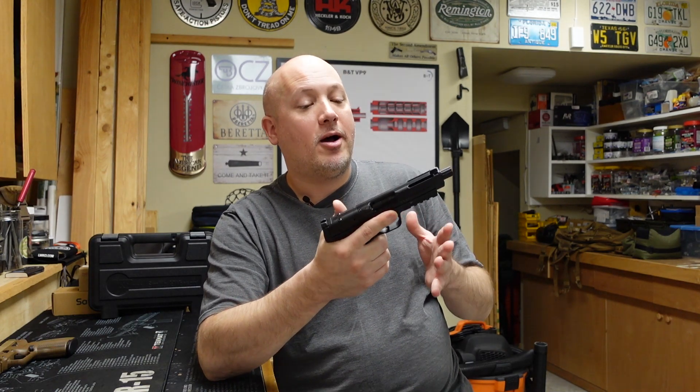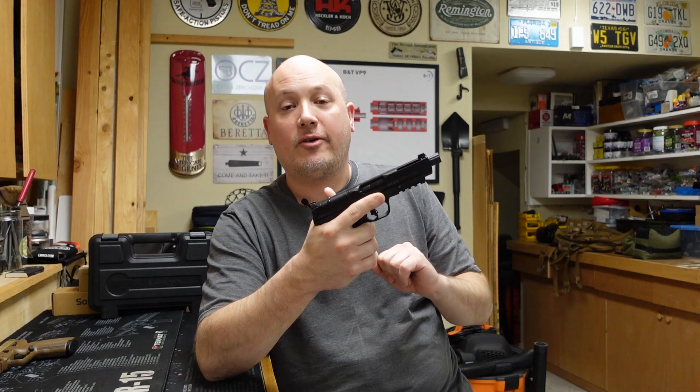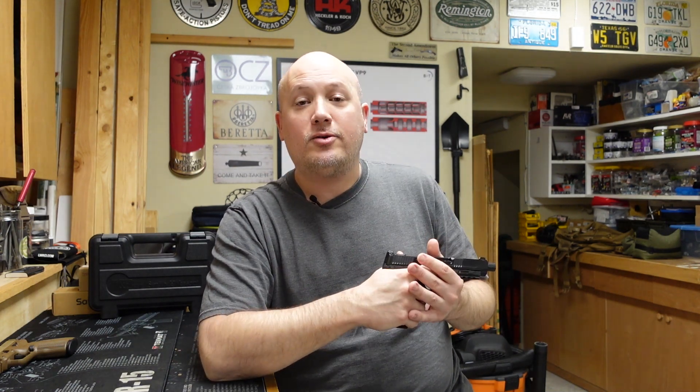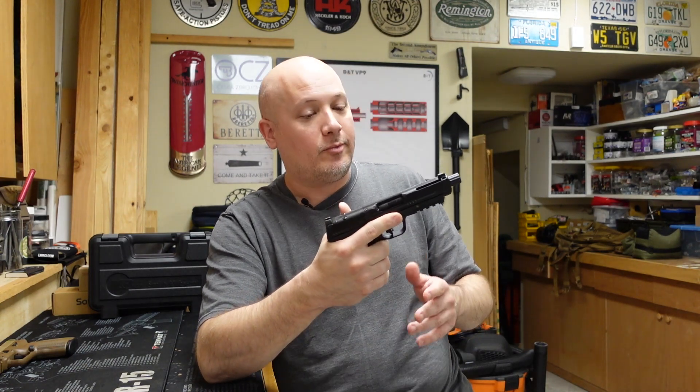I want to thank the people that make these videos possible. First and foremost is the owner of this awesome pistol — you guys have heard me talk about him before, his name is Jack. Jack, thank you so much as always for loaning the gun and the ammunition for this range report.